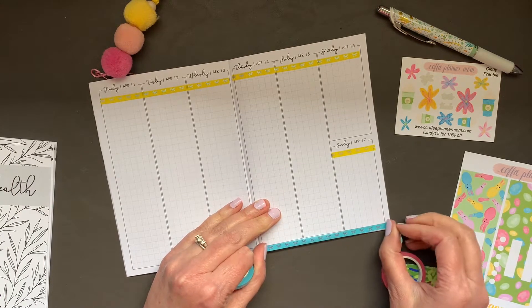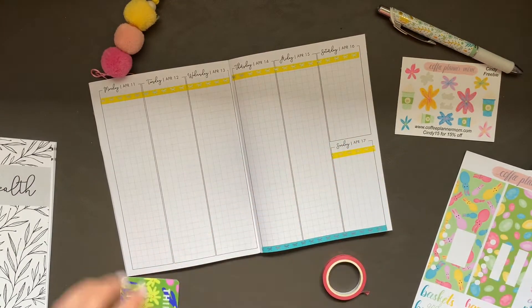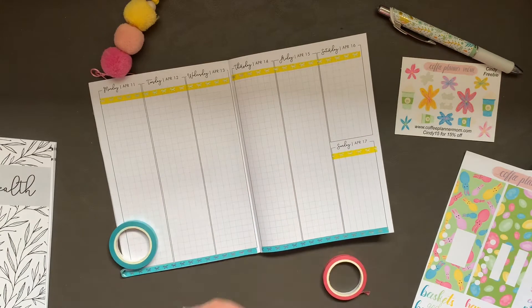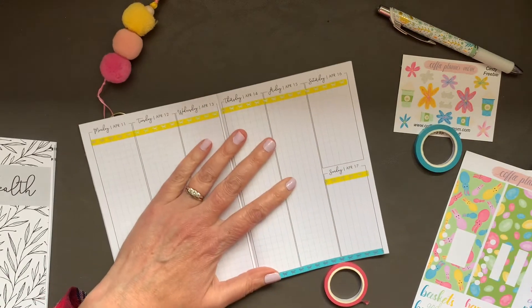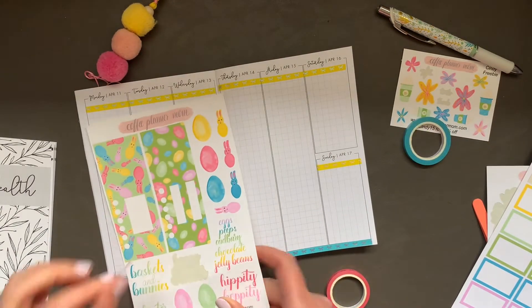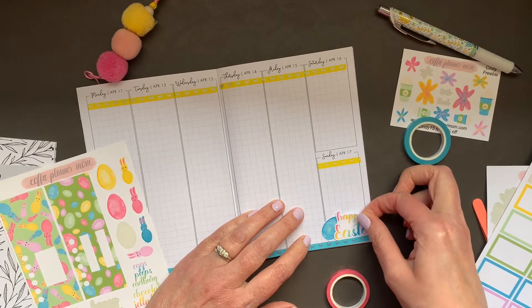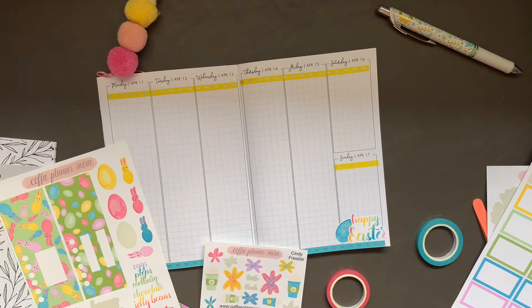I'm going to put the blue all the way at the bottom. Any Easter plans? I need to call my mom later — I probably should have done it right now while my husband's outside, so I can just talk freely without Mike saying 'tell your mom this' or whatever. I like to just chat with my mom on my own. So Sunday is Easter — I'm going to do Happy Easter and pair it with an egg. I thought about putting it on one of the boxes, but I think I'll just pair it down here with an egg. Happy Easter. And I think I'm going to add this floral because I love it — it's so pretty.